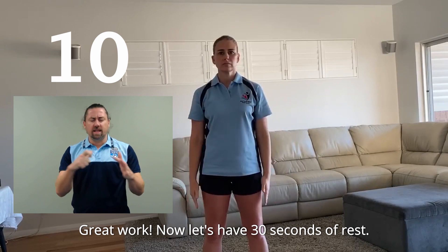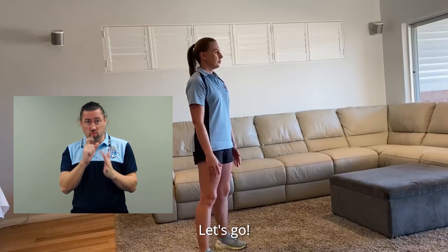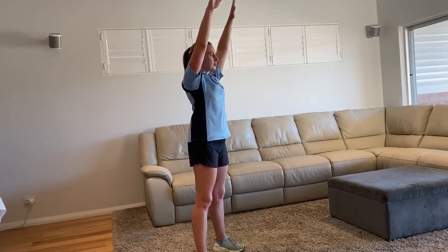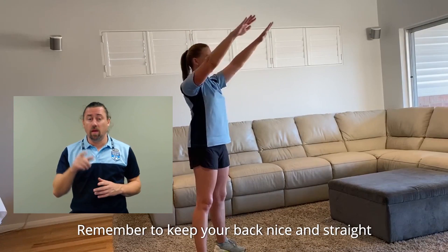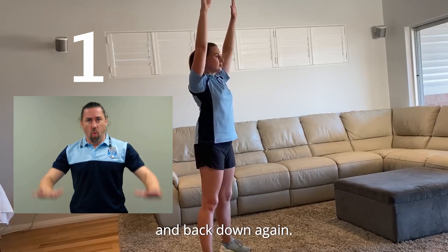Great work. Now let's have 30 seconds of rest. We're now going to perform the shoulder flexion exercise another 10 times. Let's go. Remember to keep your back nice and straight and engage your core muscles as you bring your arms up and back down again.